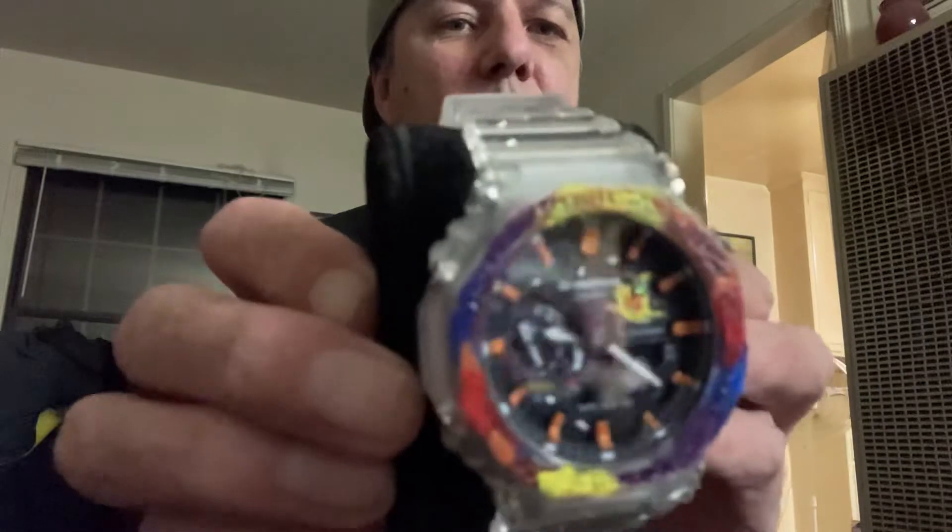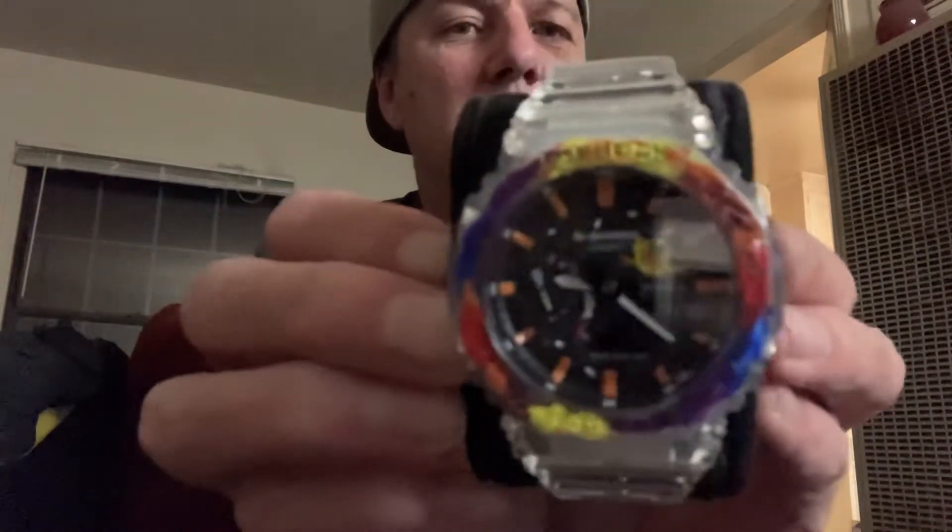The second one I did was kind of like a midnight fire type explosion theme, where you have the sun there with a stone in it — the sun's kind of exploding. On the indices, I painted it orange. I mixed yellow and red together to get a sort of fire color, and then I just painted the outer bezel. I like this one too.